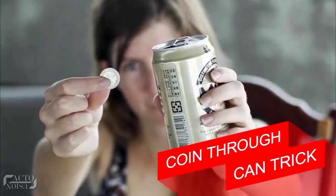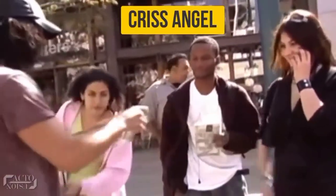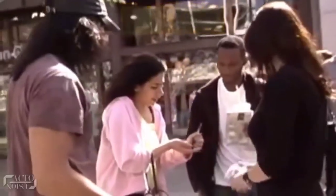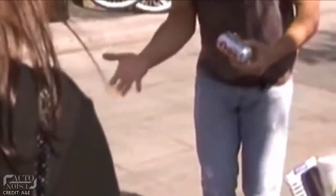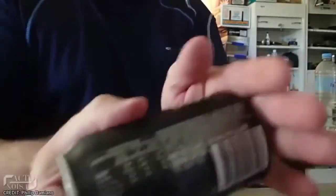Number 6: Coin Through Can Trick. In this trick, you can see the famous magician Chris Angel performing a trick where he takes a signed coin from a girl and inserts that coin through a sealed soda can. Then, to the amusement of that girl, he brings back her signed coin from the can. So are you ready to learn this cool trick?